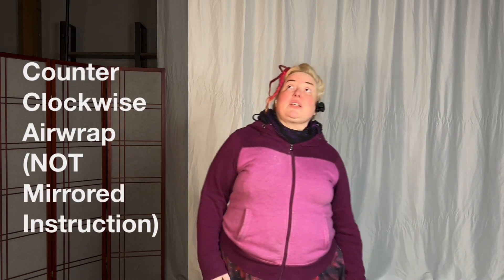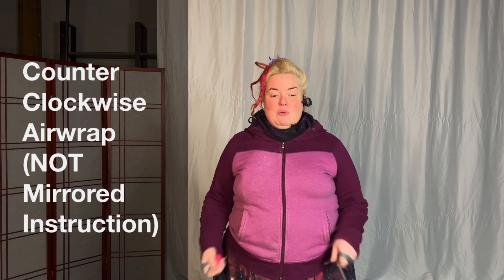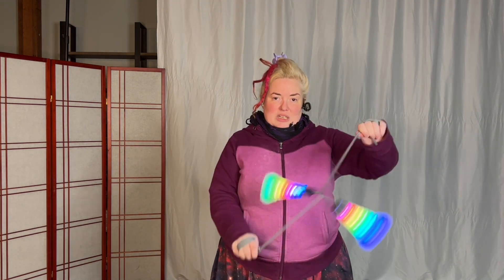The context of this video is the counterclockwise earwrap. When I do it, it will look clockwise to you. So what you want to do is the opposite of what you're seeing me do on the screen, to do it in the same direction I'm doing it in.